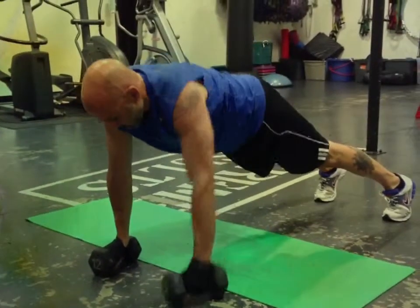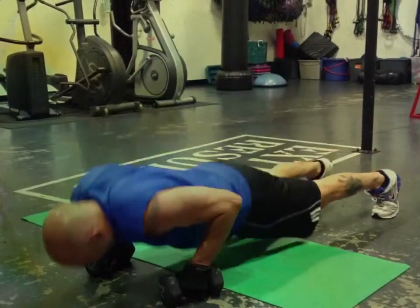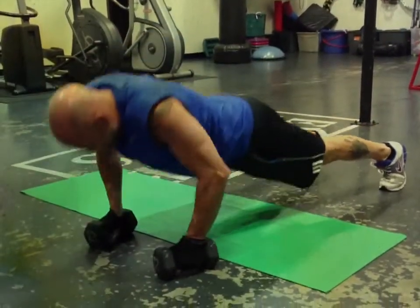This is a push-up with a back row on each arm, alternating arms. We're doing a sequence here — he does 10 total, so basically 5 on each side.